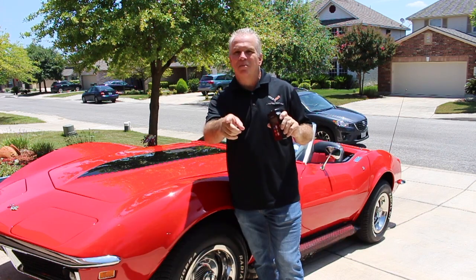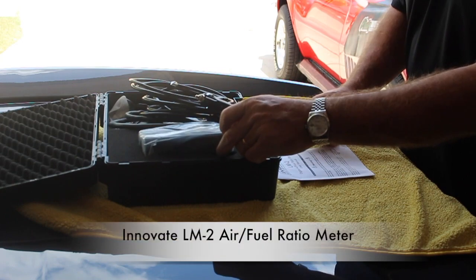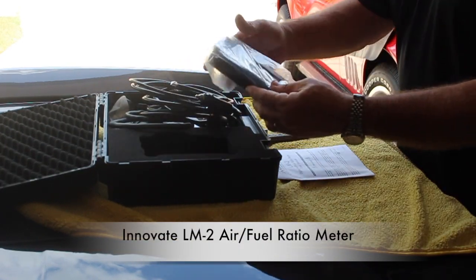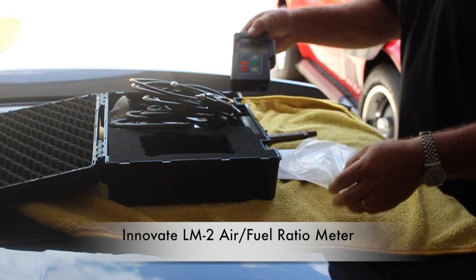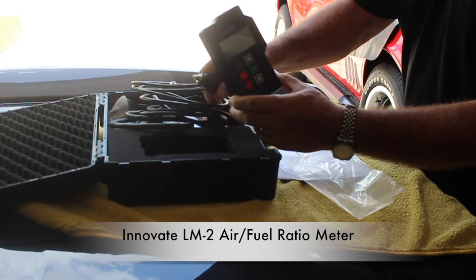With that, keep those cars on the road. This is what they call the Innovate LM2 digital air fuel ratio meter, and I'm going to show you how to connect everything.